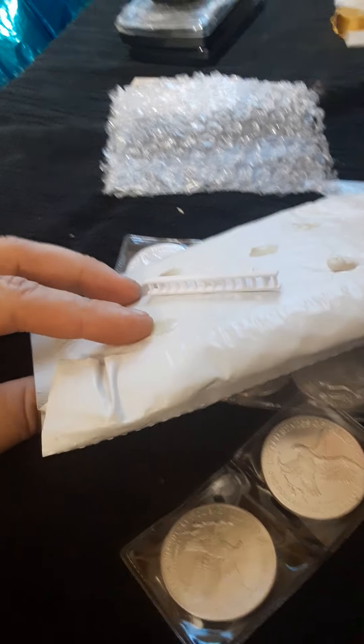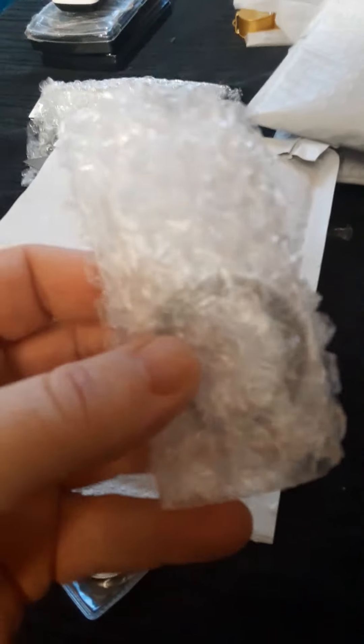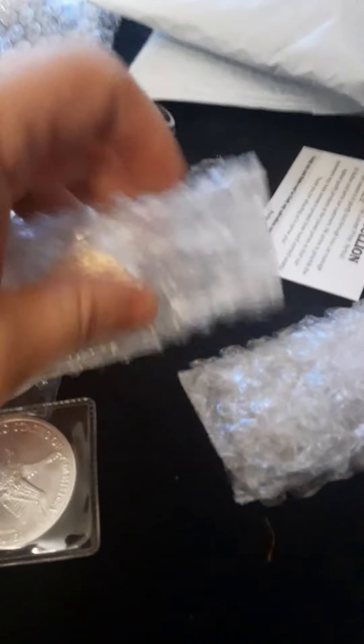I've got one more package to open up right here. We've got these two — these are my airtights right here. But I got one more package to open up, let me crack this open and show you guys. Okay I got this package opened. There's my airtight capsule, and voila — this is the American Eagle Type 2.